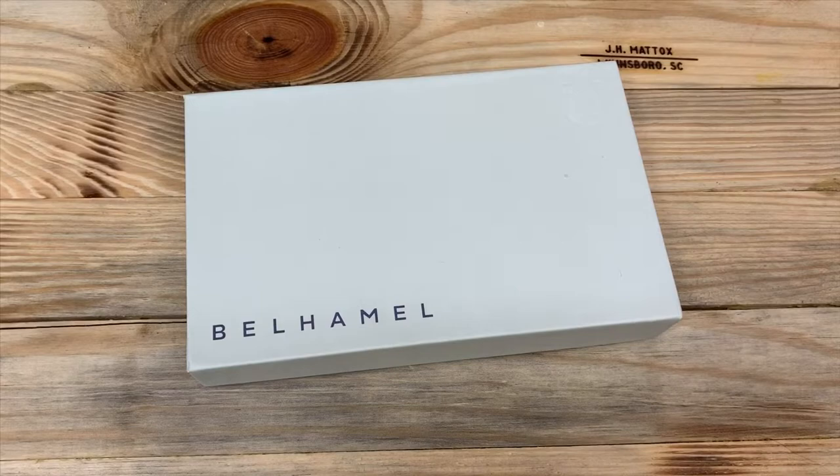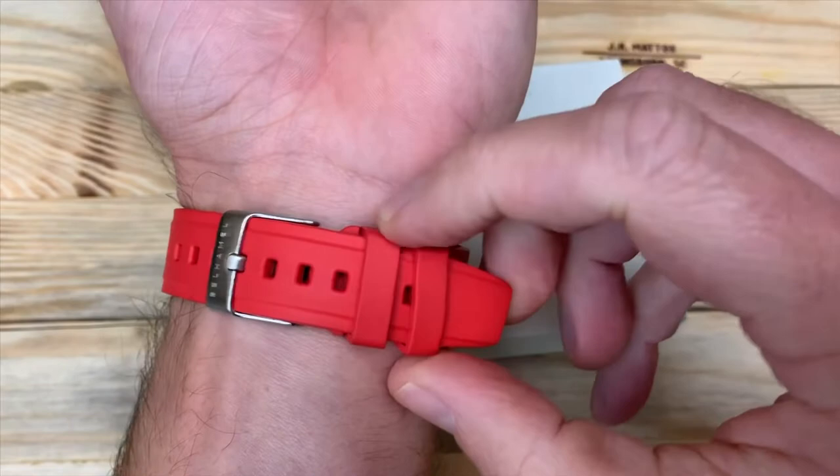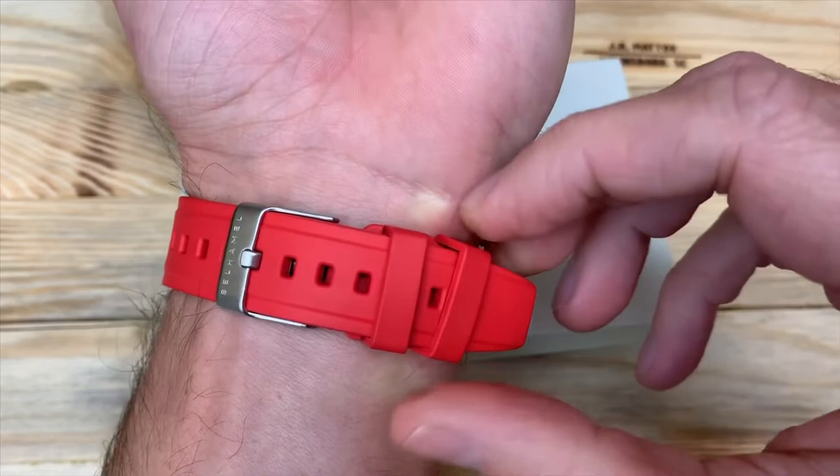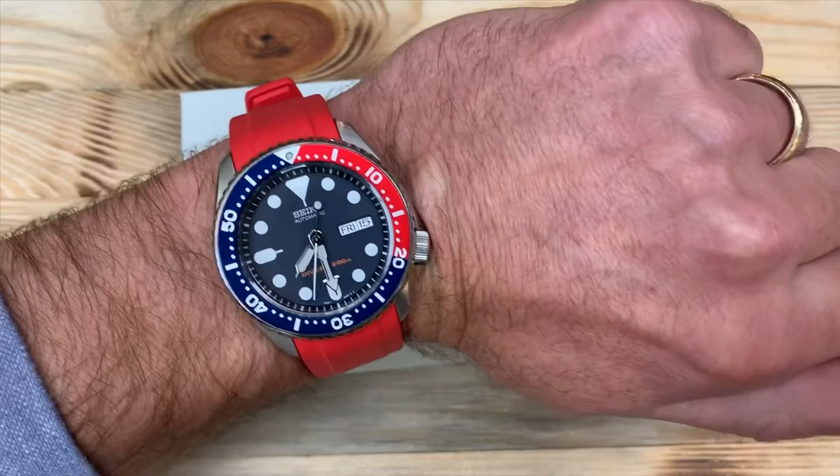Once you strap it on your wrist, that movement basically goes away. My wrist is a little less than seven inches and it's a really nice fit — feels really good. Not much of a tail on there. You can see the little indentations on the strap that hold the first keeper in place, and then you've got the second one you can move to wherever the end is to hold down that tail.